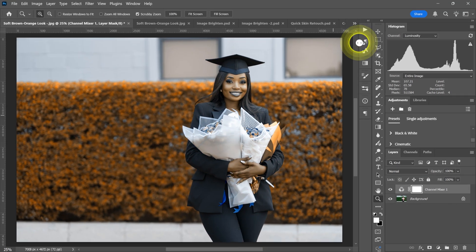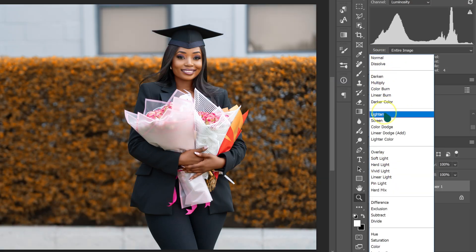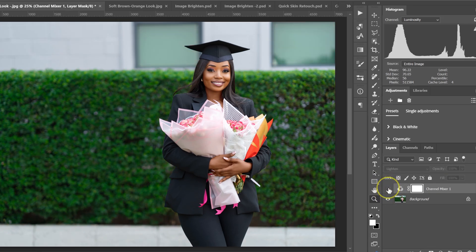Close the panel. Go to blend mode and change it from Normal to Lighten. Here's the before and after.